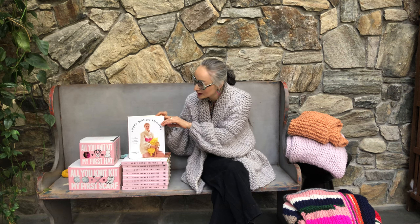Hi everyone, my name is Wei Jung Kim. I'm a co-founder of Lupey Mango and author of Lupey Mango Knitting. I'm here to talk about our knitting book.